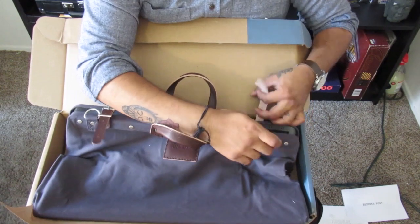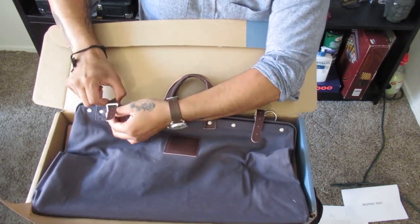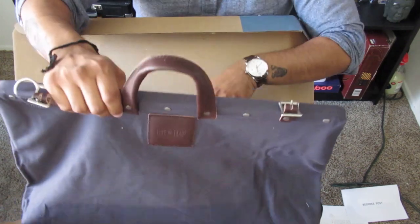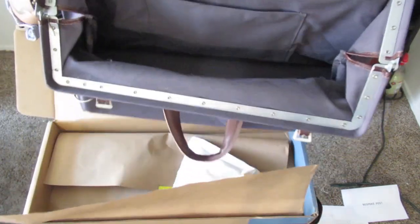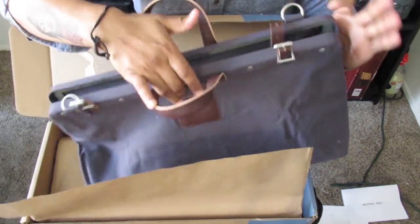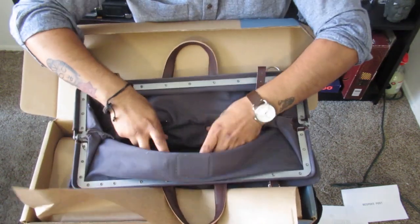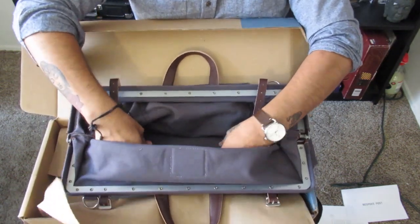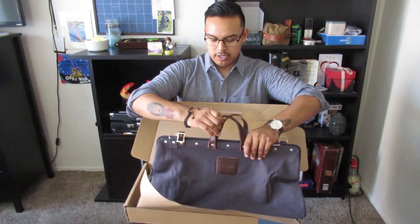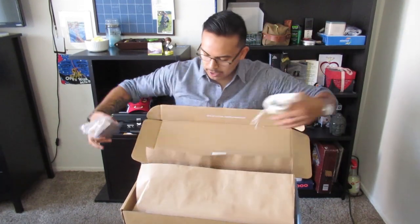Go ahead and open this up - it has some nice little buckles here. Open that up. As I said, reinforced steel for the inside. Wow, that is really cool. This is definitely a heavy bag, still on the bottom as well.